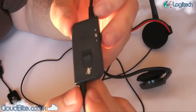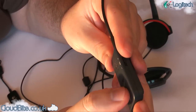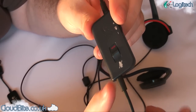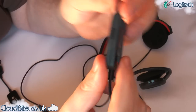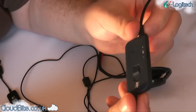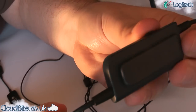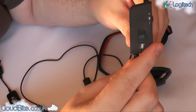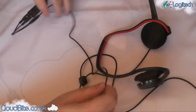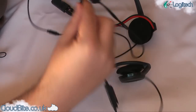Here we have the inline remote control — it's got a volume up, volume down, and a mute switch, ideal for when you want to quickly mute the microphone. Some people hate these, some people really like them; I personally like them and find them useful. There's also a little clip on the back, nicely branded, so you can clip it onto your shirt for easy reach and quick muting.